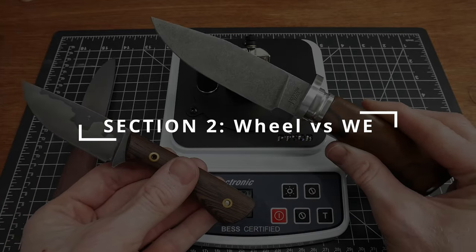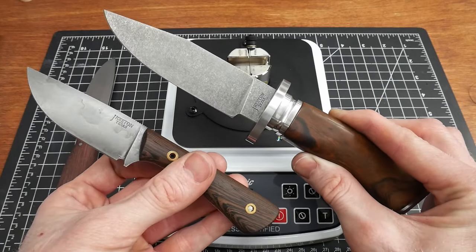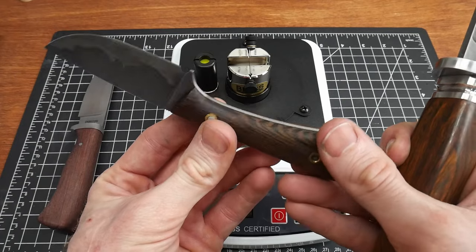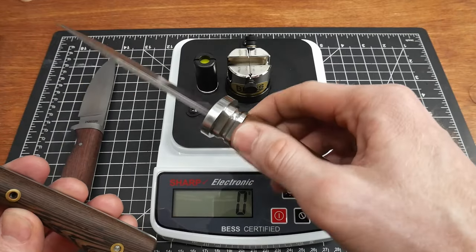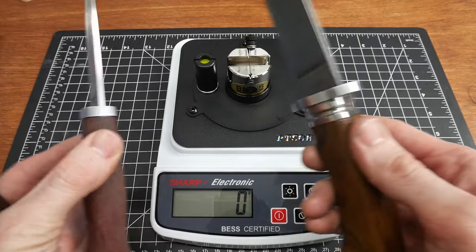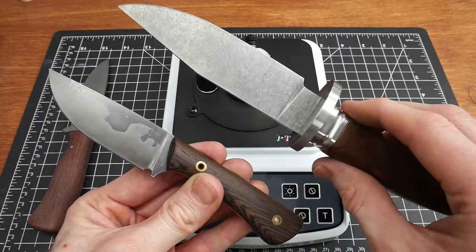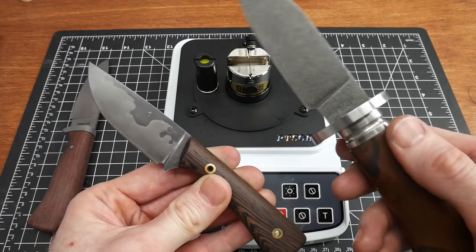First up are the three knives I originally sharpened on the Wynn water-cooled sharpening system. Note that none of these knives have been used since being sharpened — none of them left the shop for various reasons. This was the rod pump or sucker rod knife I made — it was a Sanmai and there were some cosmetic issues with the Corbys. I didn't like the proportions on the little buoy or the hunter, but they're all perfectly good knives. They're super sharp from the Wynn water-cooled sharpening system, and we're going to test them initially and see how much sharper we can get them.